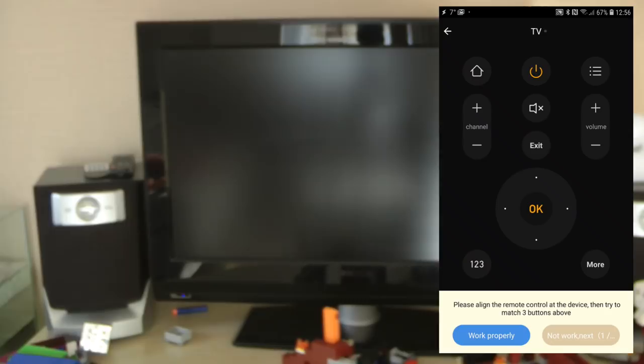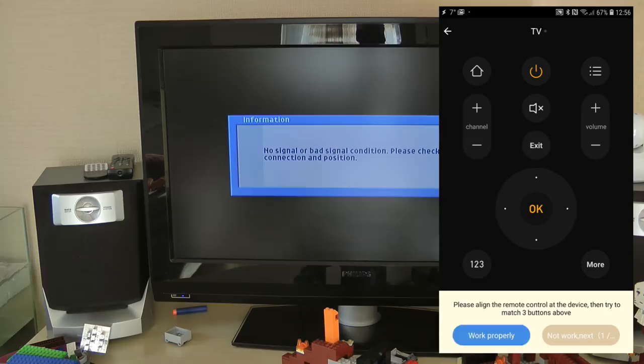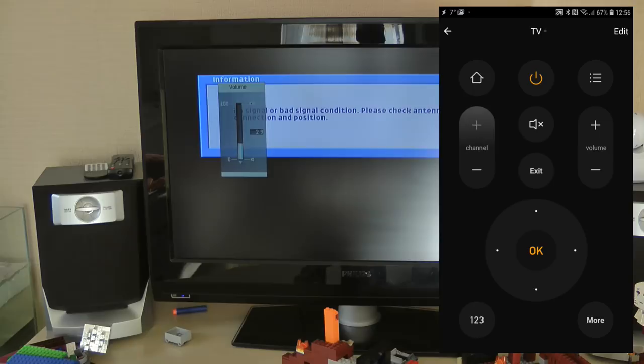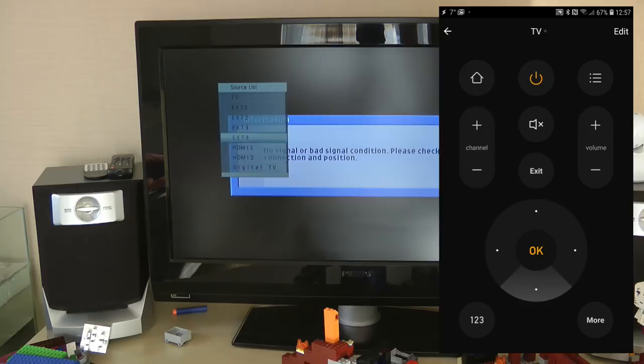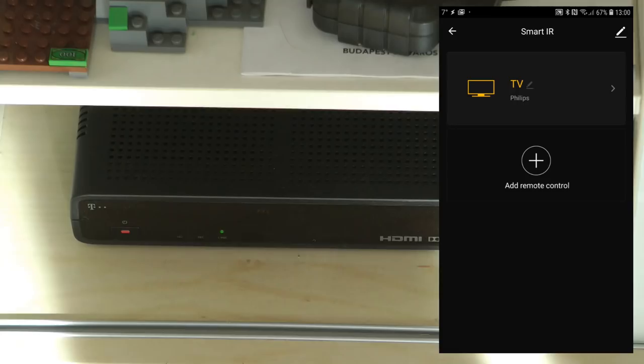I click 'works properly' and now I have the remote screen with the most useful controls. I press volume up and volume down, change channels, and it's actually quite responsive - no noticeable lag between pressing the button in the app and seeing the response. Clicking OK shows the channel list, and I can click 'sources' and switch to HDMI 2, which is my Chromecast. So I can easily control my TV from my phone.